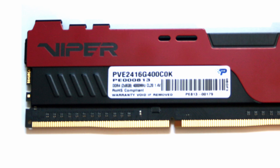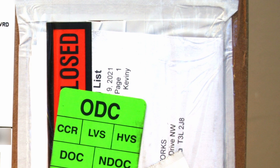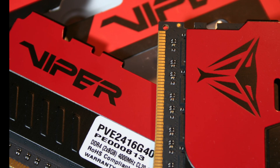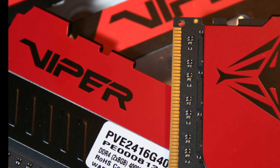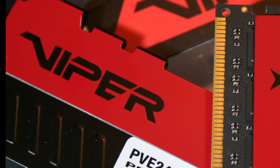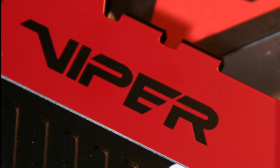In addition to the already impressive speed, you are also backed up by a limited lifetime warranty for this kit. For a retail price of about $150 at press time, the Patriot Viper Elite 2 DDR4 8GB kit is reasonably priced for its high operating frequency and good looks.